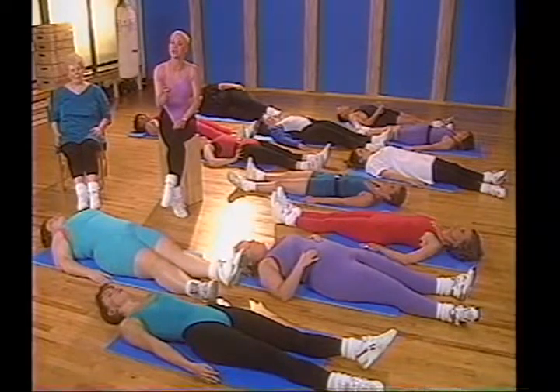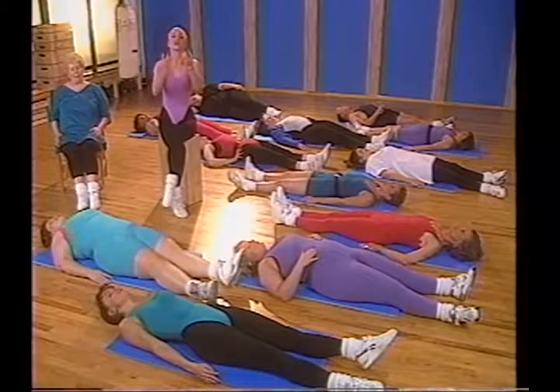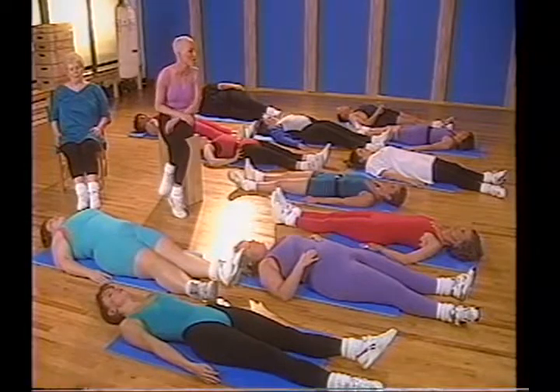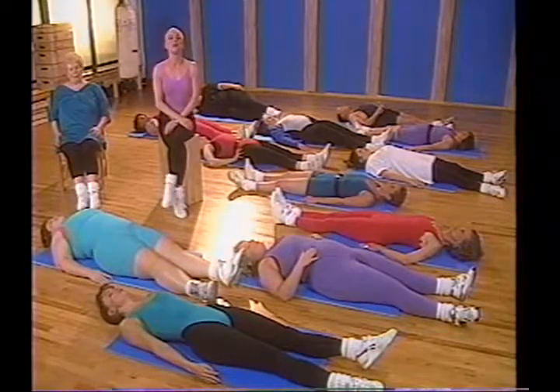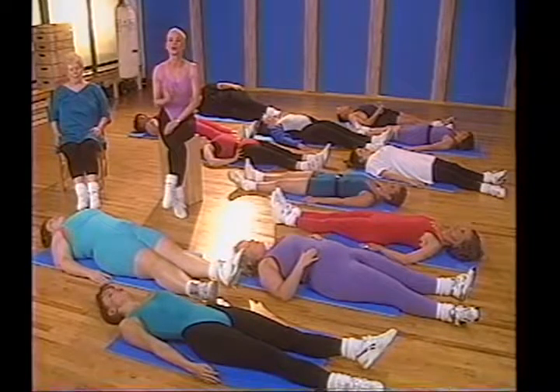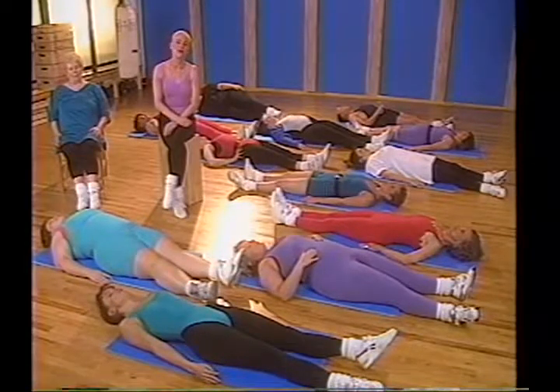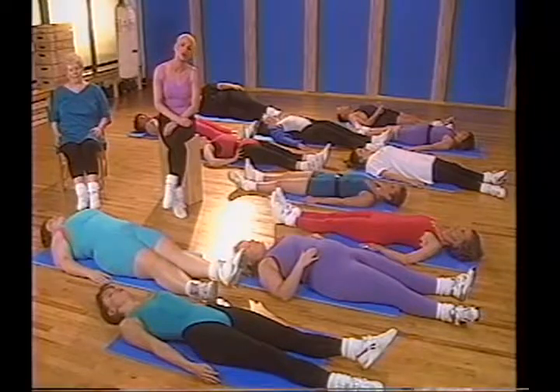Take three deep, strong breaths in and out — see them as cleansing breaths. Take the oxygen in and blow all the other junk out. Release it. Take a deep breath in, fill your body up with oxygen, and take a deep breath out slowly and controlled. Focus on that picture — focus on exactly what you want from fitness, from wellness. Understand one thing: you took one enormous step towards your goal today. Be well.